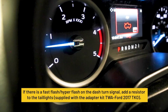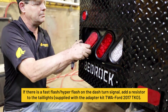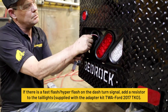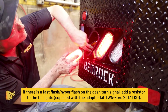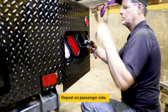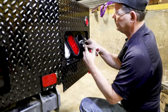If there is a hyperflash on the dash turn signal, add a resistor to the taillights supplied with the adapter kit TWA Ford 2017 TKO. Repeat on the passenger side. Once the resistors are installed, remove the key from the ignition and allow the truck's computer to reset the amperage on the taillights.